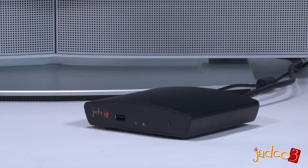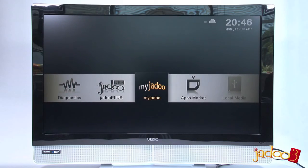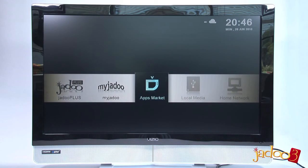With all the connections done, you now just have to power on the unit, and you will be shown the home screen. The next thing we'll do is take you through the configuration of your Jadu 3, and that will be covered in the next video.